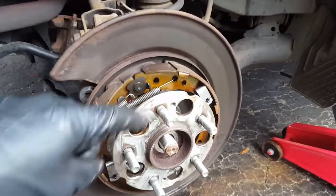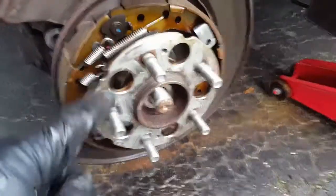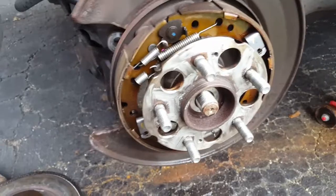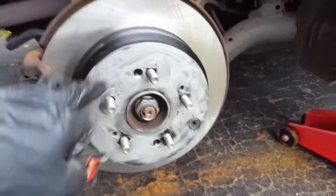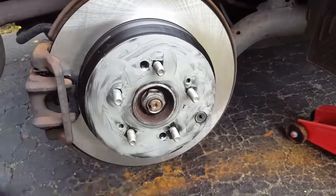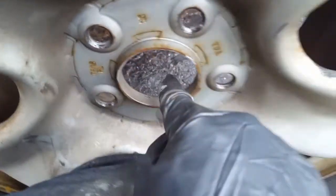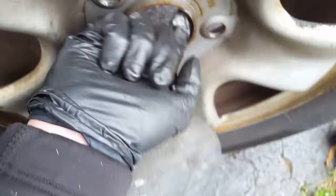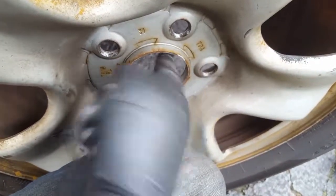With the rotor off, I cleaned everything up with a wire brush and brake cleaner, then applied anti-seize so the new rotor will come off easier next time. With the new rotor and new brake pads on, I applied a coat of anti-seize on the face of the rotor before putting the wheel on. Finally, I'm putting a very thin layer of anti-seize on the inside of the wheel so it doesn't freeze to the rotor.